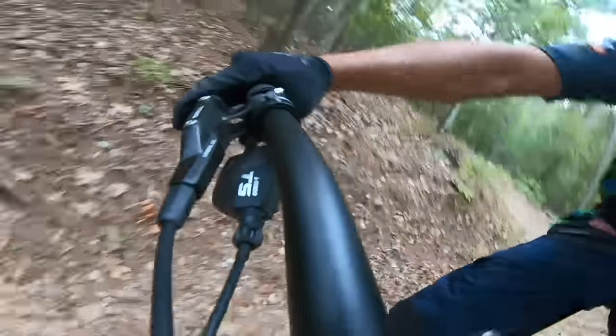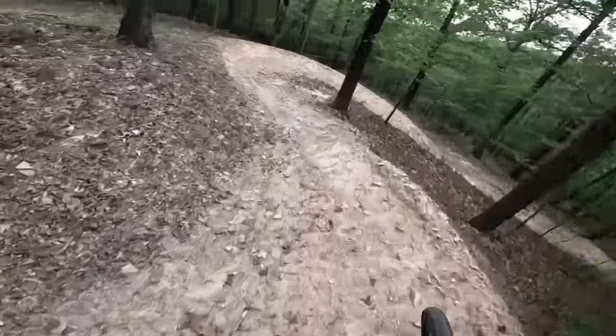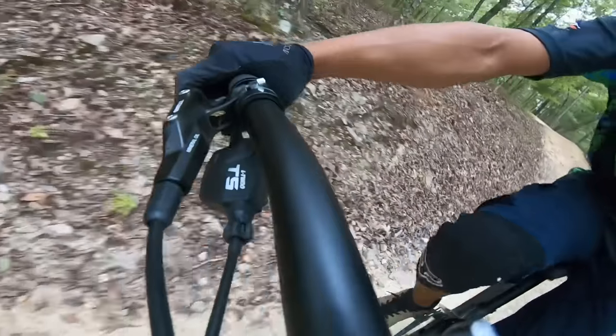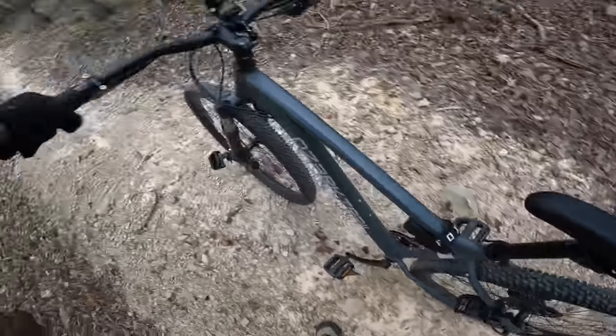A lot of braking there and it stopped me and slowed me down. We tried to bed these in a bit when we first got here. Let's try both front and rear brake - not bad. All front brake slowed me down no problem. Super comfortable with the levers. Front and rear brake one-finger - no problem.